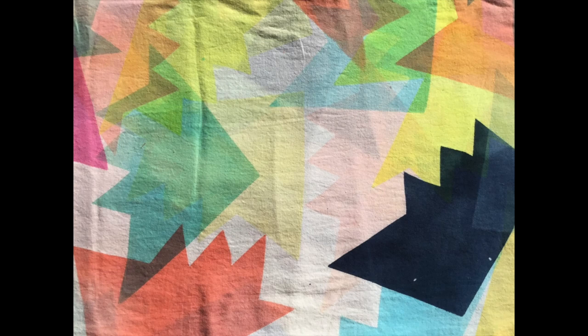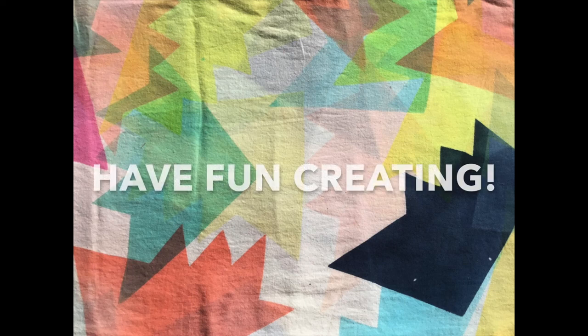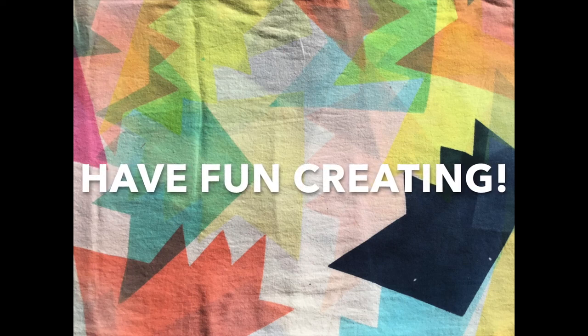Thank you for participating. Remember to share your photos and contact me with any questions — I'll be available.